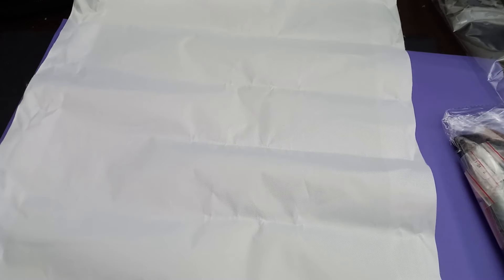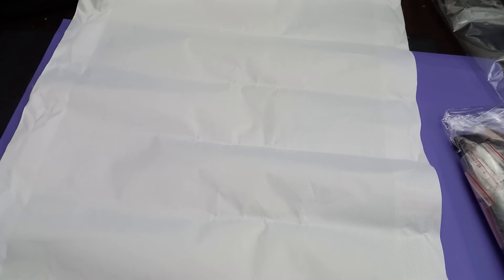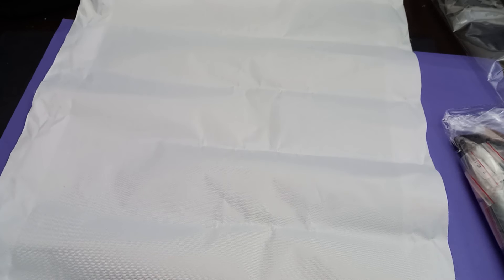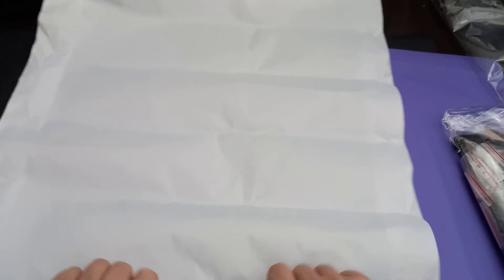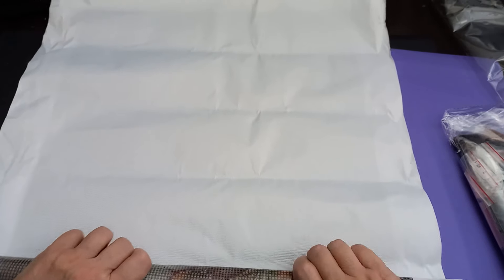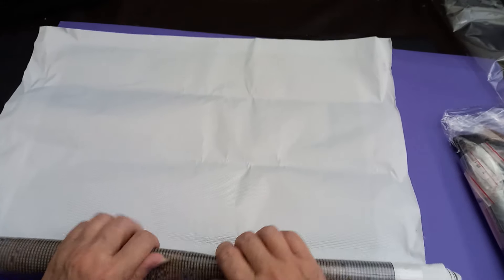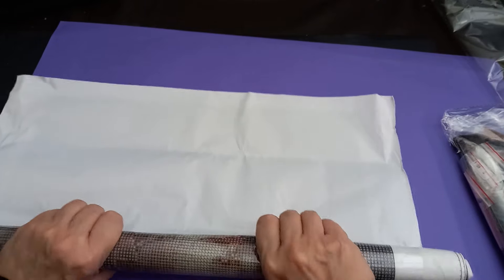I'm going to roll this - that's going to help. I'll put it back in that bag; that's going to help get rid of some of those creases. Now, there are companies that sell these that are very expensive and they are usually rolled when you get them and they're in a box. But you can roll your diamond painting up and leave it for a few days as well - that'll help to get rid of some of those creases. The tighter you roll it, the better.